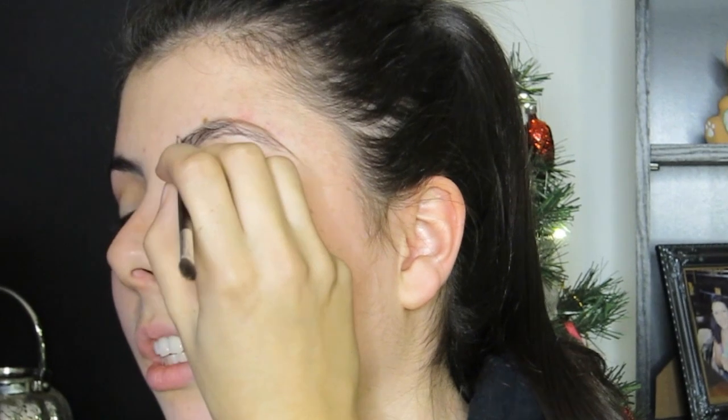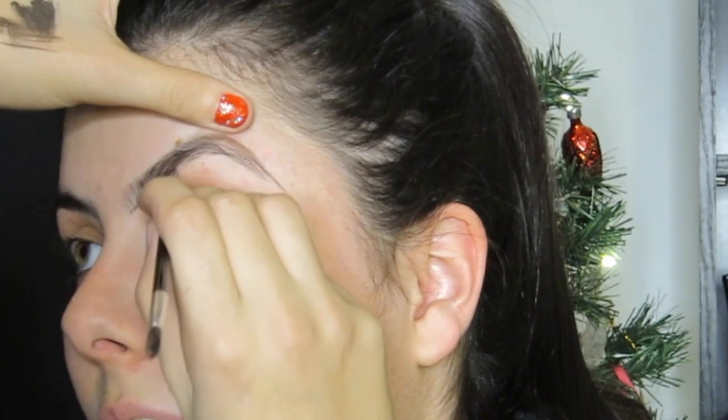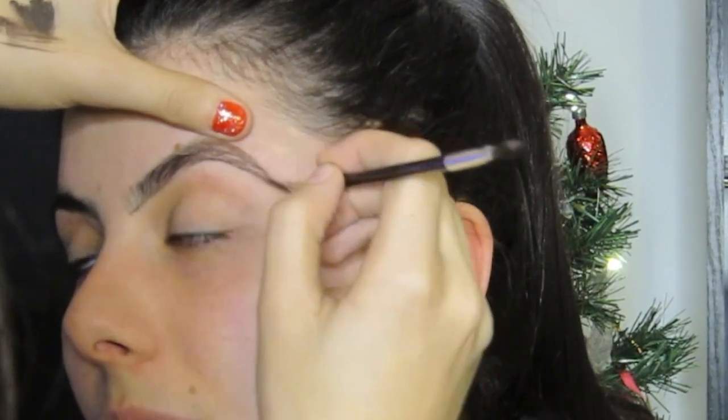I'm just mimicking the brow hairs, pushing the product into the brows. The tail of the brow should be darker than the front, so I'm applying it more sparsely at the front and thicker at the tail, creating a nice shape to the brows that she's already got. She's got a really nice shape, so I'm literally going in and just rounding it off and sharpening the end of it.